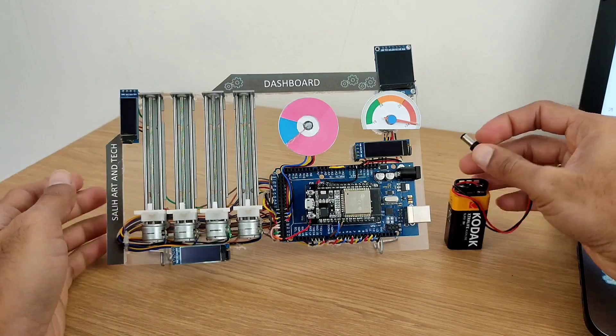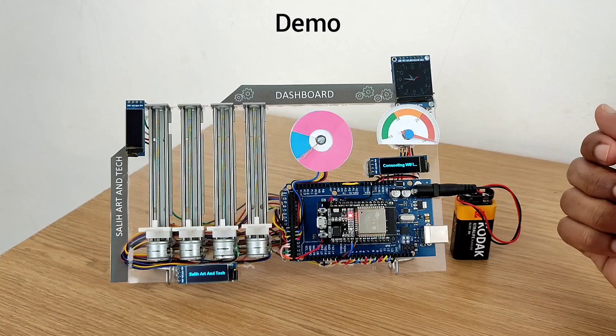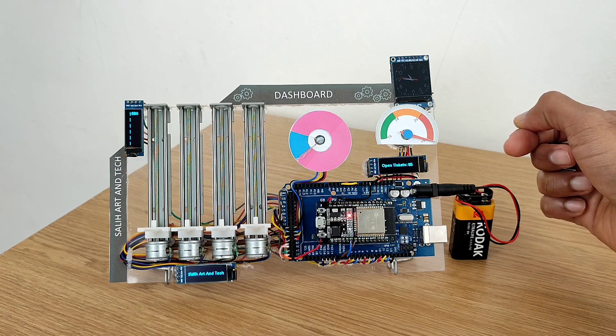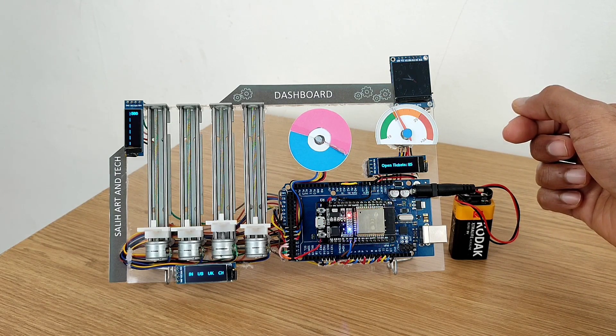Let me connect a battery and show you a quick demo. You can see it says connecting to Wi-Fi and the clock turns on immediately. Just keep an eye on the donut chart and meter charts — it will start to work anytime. And there you go, it works! It's really cool, right? And the bar chart has also started to work.